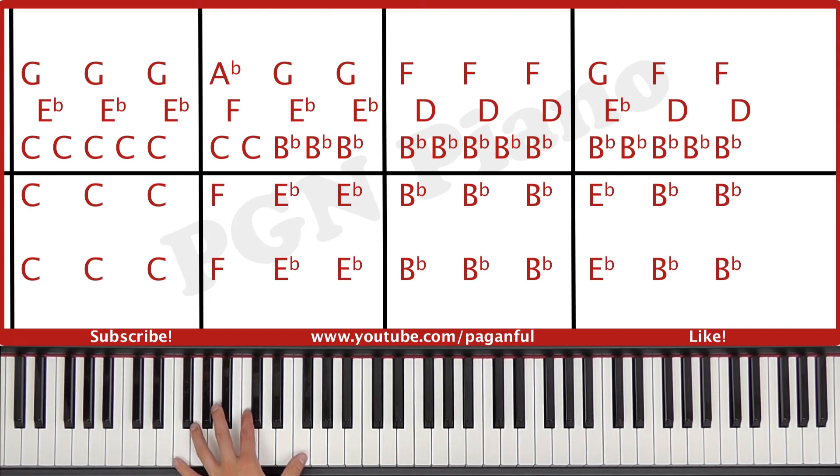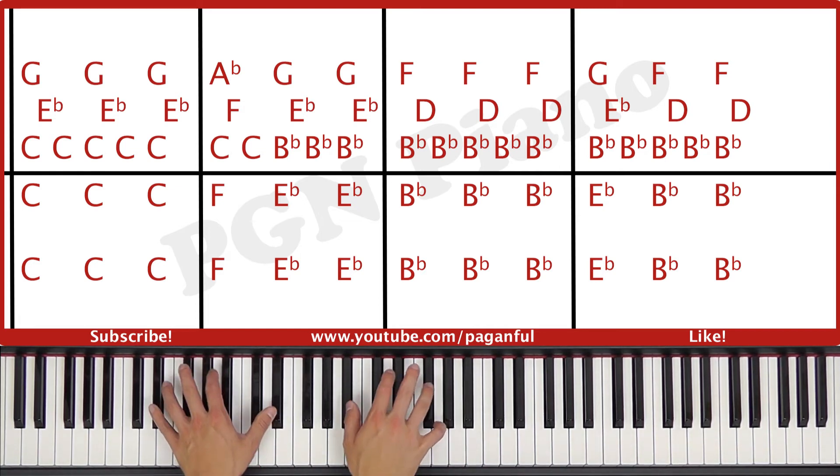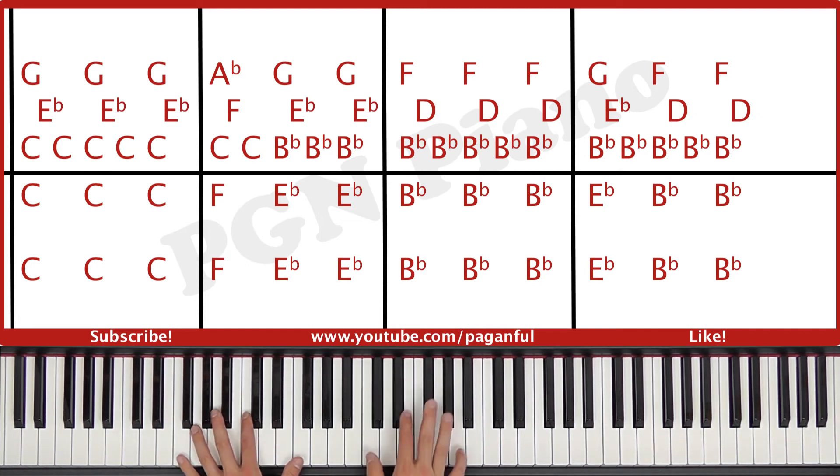Then the left hand plays an F octave and then an E flat octave, and again. And the right hand plays C and A flat together, F, C, B flat and G together, E flat, B flat, and B flat and G together, and then E flat. You combine it — you play left and right together, right, right, together, right, right, together, right. So like this.